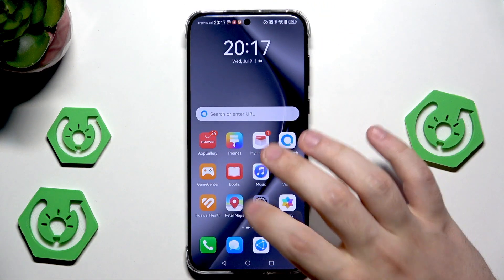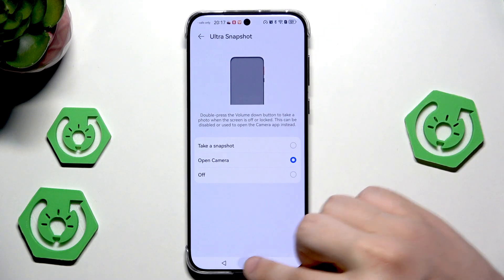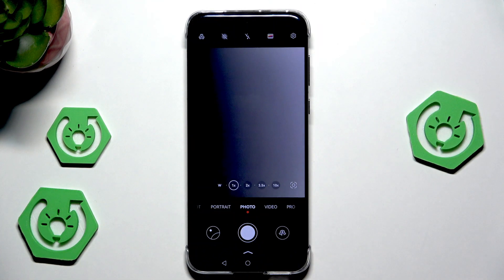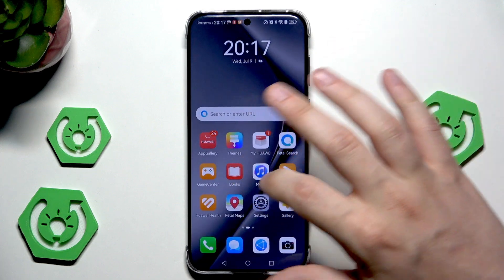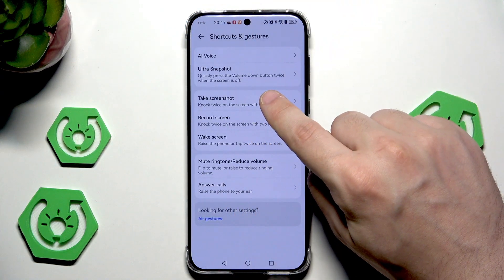Let me show you the second option, which is 'open camera'. Let me close it, let's double tap volume down — and as you can see, the camera launched. That's how the ultra snapshot works. I'll leave it set to 'open camera'. You know how it works now.